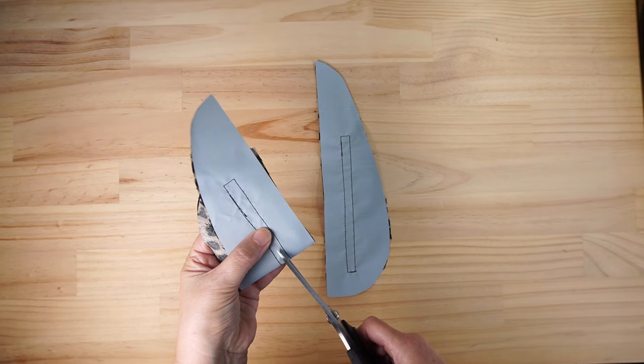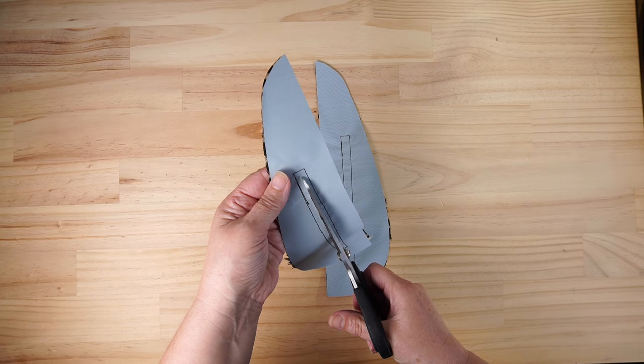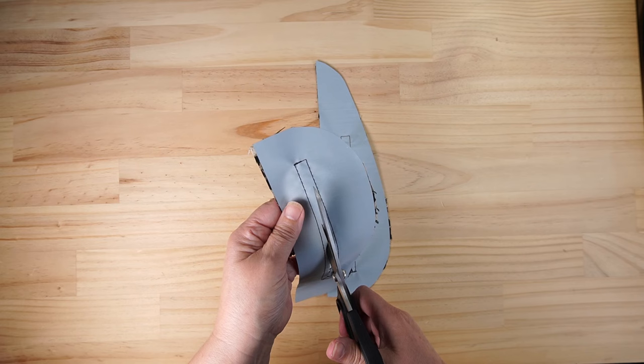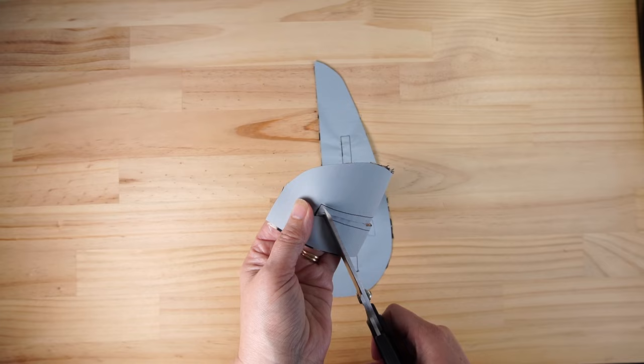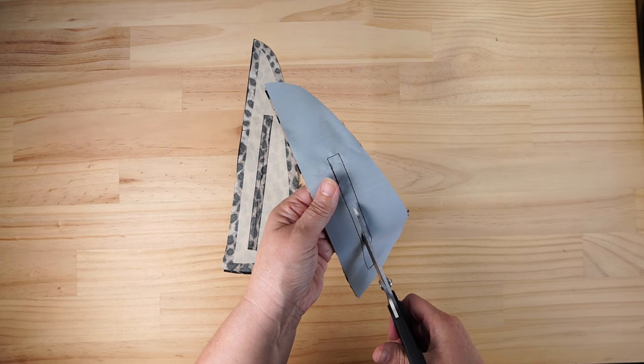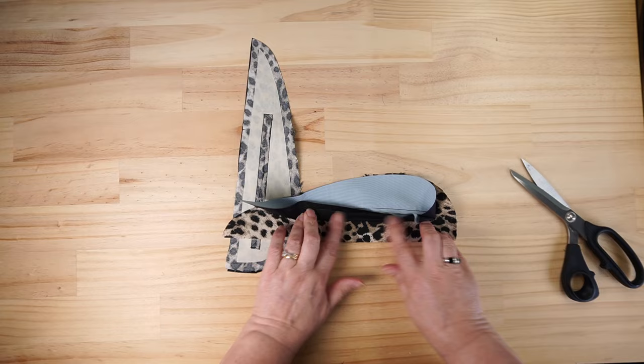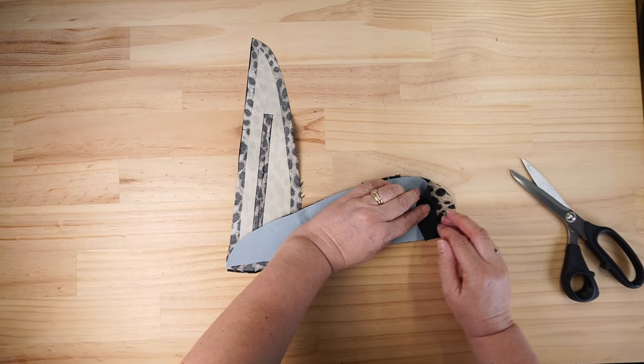Both of those are done. Now we want to cut that down the middle a little bit, cut to the end and then snip into our corners. Don't cut your cotton but snip right into the corner. We're going to get a bit of a crease over in the sides and at the bottom.